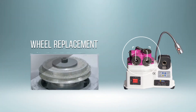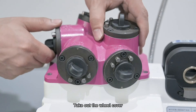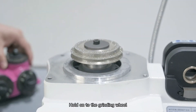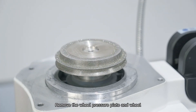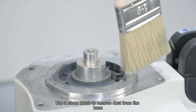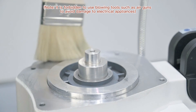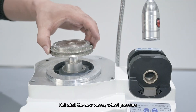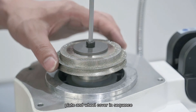Wheel replacement. First, loosen the four screws on the cover and take out the wheel cover. Hold the grinding wheel and loosen the set screw. Remove the wheel pressure plate and wheel. Use a clean brush to remove dust from the base. Reinstall the new wheel, wheel pressure plate, and wheel cover in sequence.